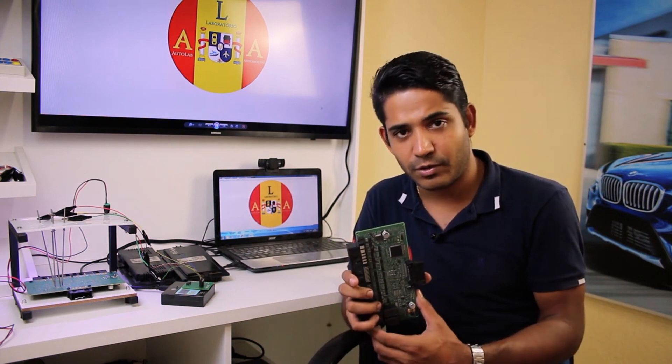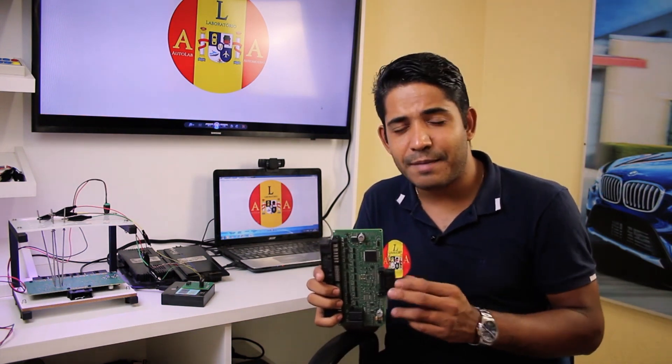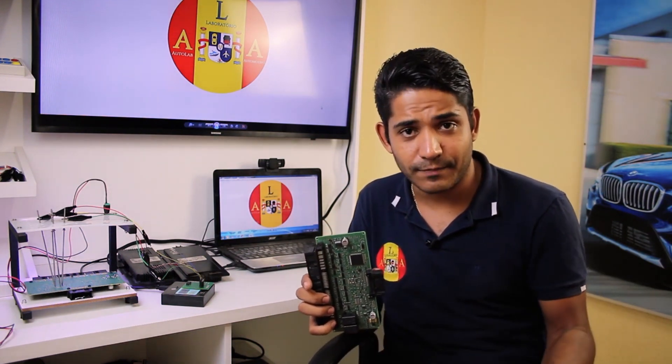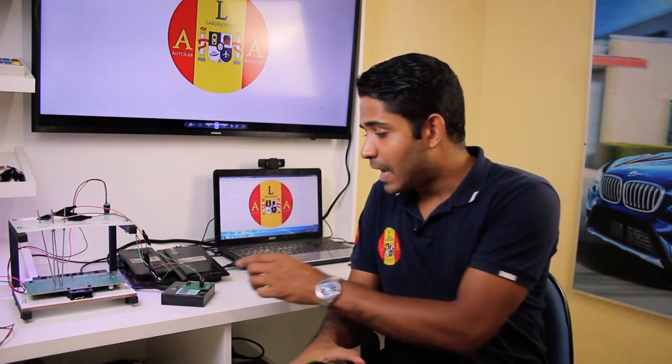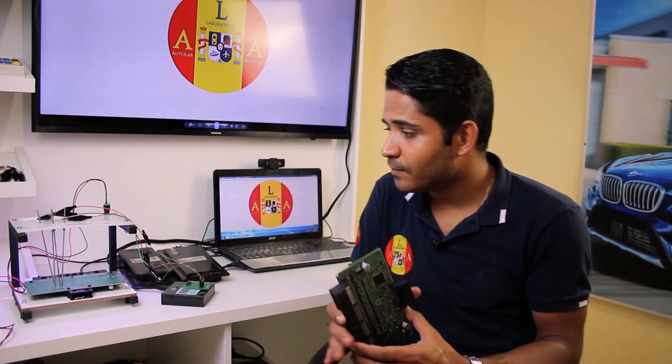The BMW From modules present these defects frequently, and that's why we developed this solution with our Rexbrog read-write tool, using auxiliary software. We will show you the entire process in this course, then automatically invite you to participate.